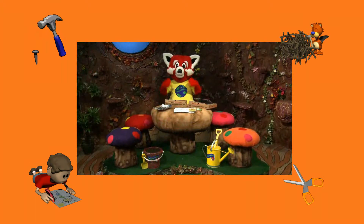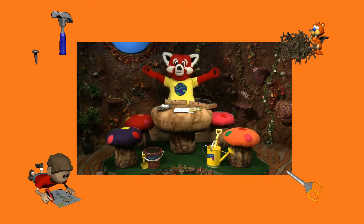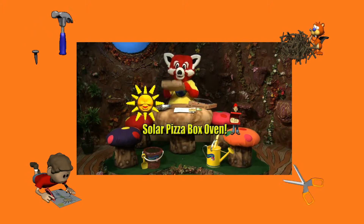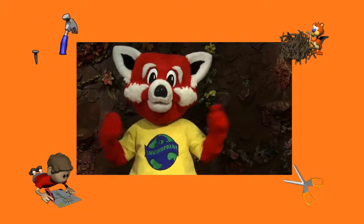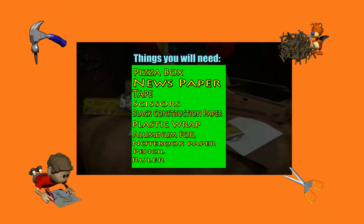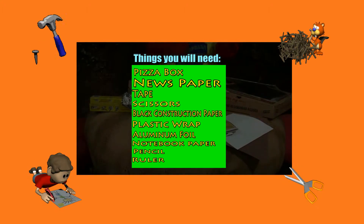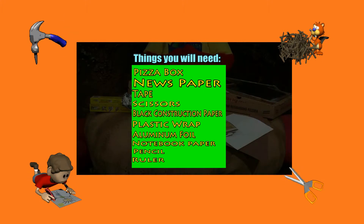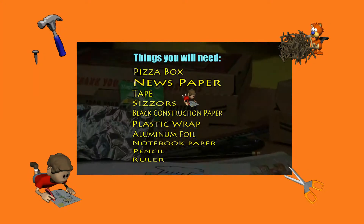Today boys and girls, we're going to use the sun's energy to warm up some food. We're going to use an old pizza box to create a solar oven. To create this solar oven, you'll need a pizza box, newspapers, tape, scissors, black construction paper, clear plastic wrap, aluminum foil, a piece of notebook paper, a pencil or pen, and a ruler.